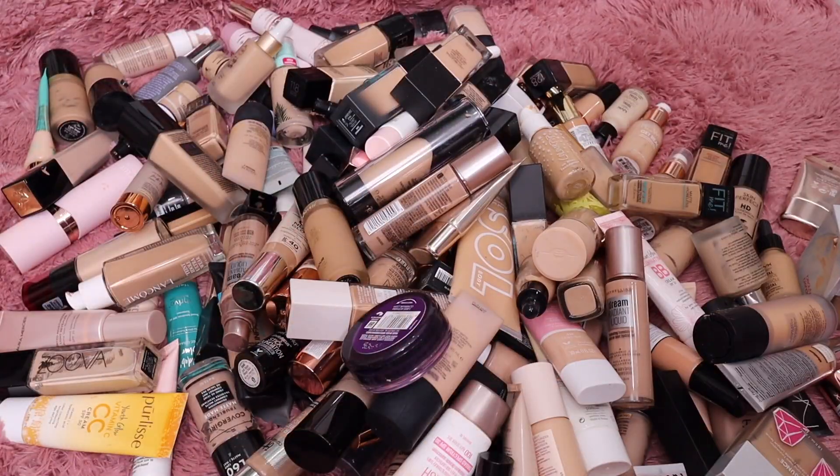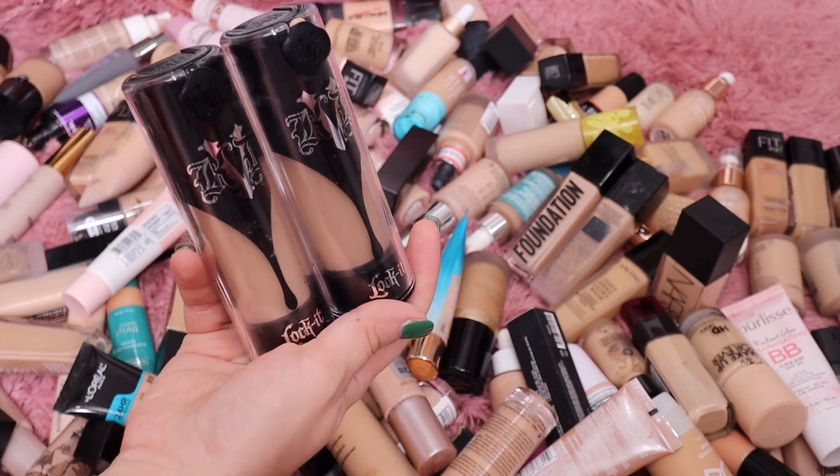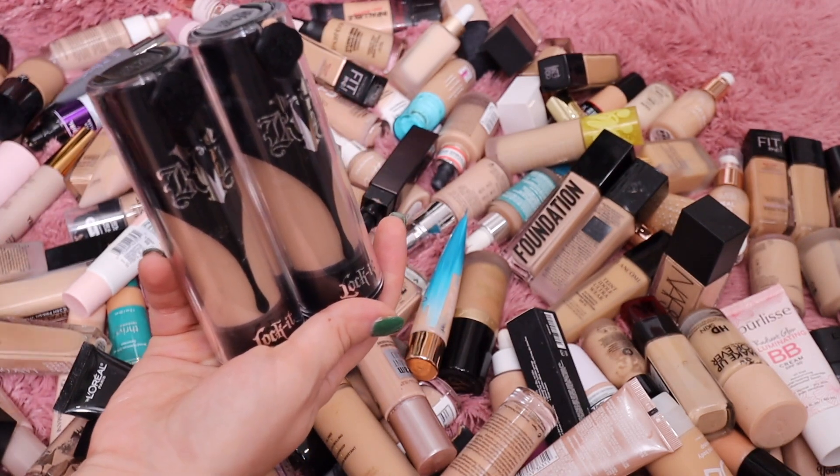We are doing a foundation declutter — it is obviously way too out of hand, I need to get rid of so many of these. We're just going to start jumping in and decluttering. Whatever I'm getting rid of I'm going to pass on to friends, or I may just toss it because some of the stuff is probably pretty old. As a makeup reviewer I'm often sent multiple shades of foundation.